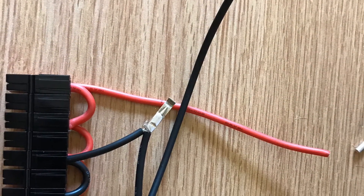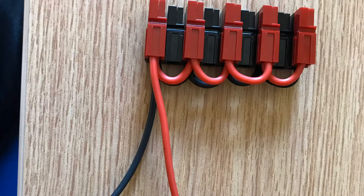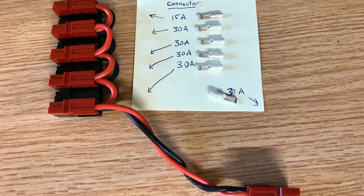Secure your crimps into the power pole housings. Add an empty housing to space apart the connections. Use a 15 amp terminal for the first crimp and 30 amp terminals for the remaining ones.